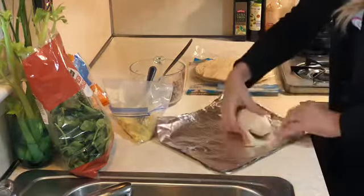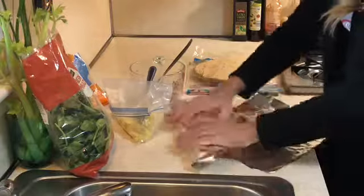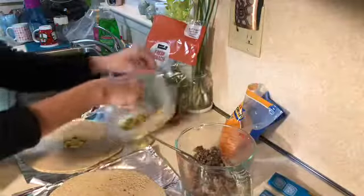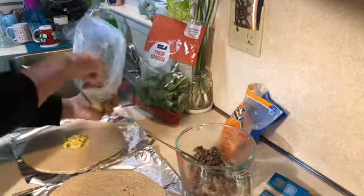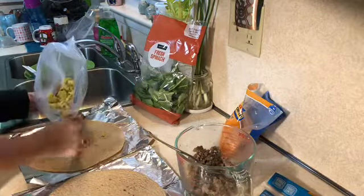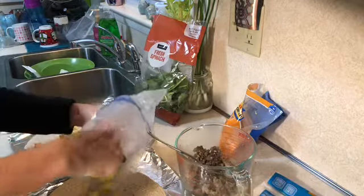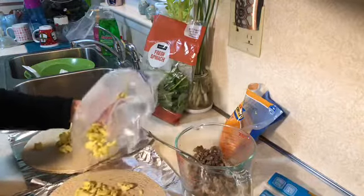I had previously made and froze a one-pound container of salsa and I didn't get to thaw it out yet. So the next time I get out a burrito for breakfast, I'm going to thaw that out and see how the consistency of frozen salsa turned out.